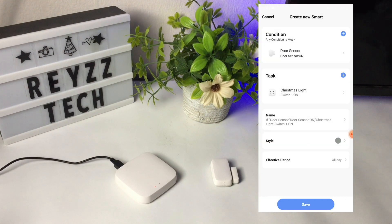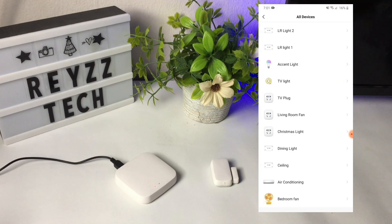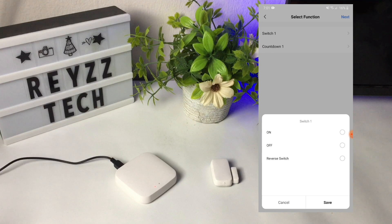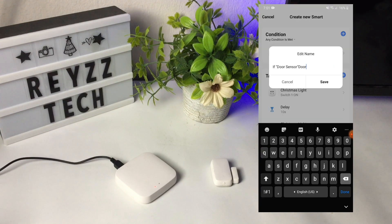Now we have created an automation that whenever the door opens the Christmas lights turn on. You can set additional things — for example, wait for 10 seconds then turn the Christmas lights off. Let's name the automation 'door open', then press save.